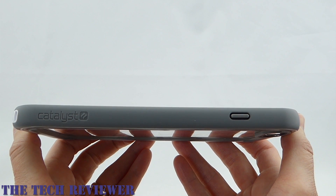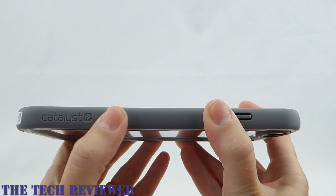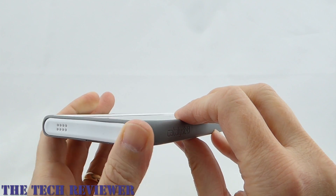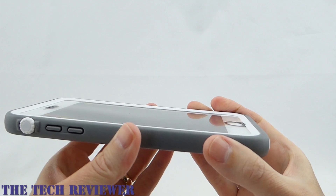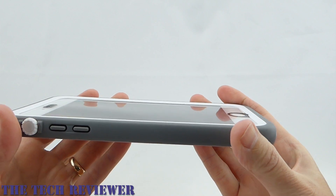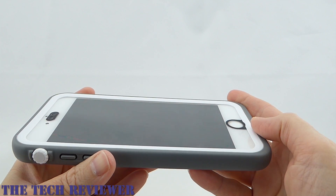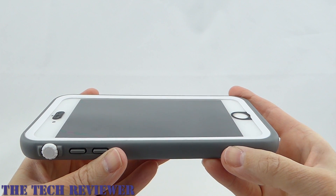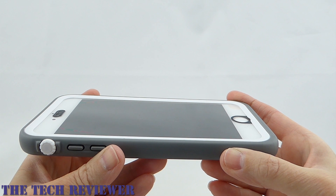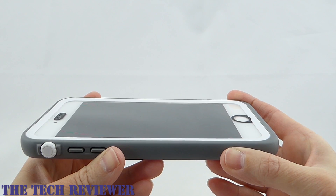Overall, the Catalyst case has a number of good points. Its degree of waterproofness is very impressive, and I really love the way it feels — very pleasant in the hand. It also has fine audio quality, and the price point at $74.99 is definitely lower than the competition. On the negative side, the hard-to-press buttons really get me down, I'm not a fan of the screen protector, it cuts into the usability of the case, and it's also harder to get on and off your phone than most waterproof cases. So, definitely a mixed bag.